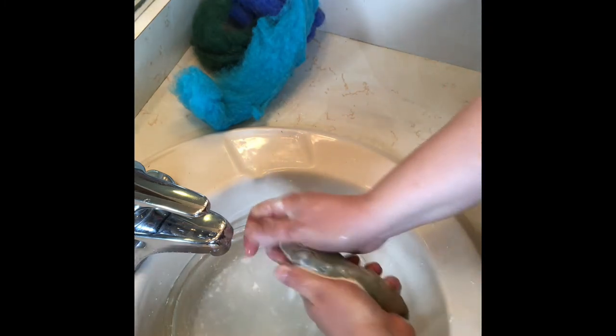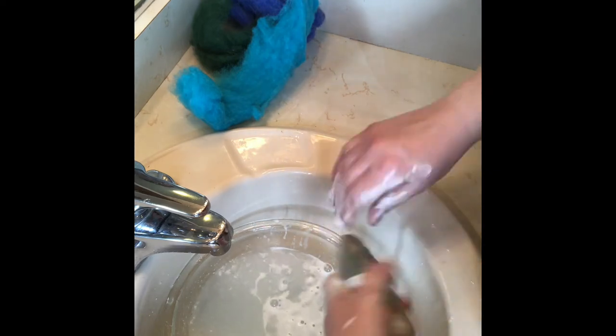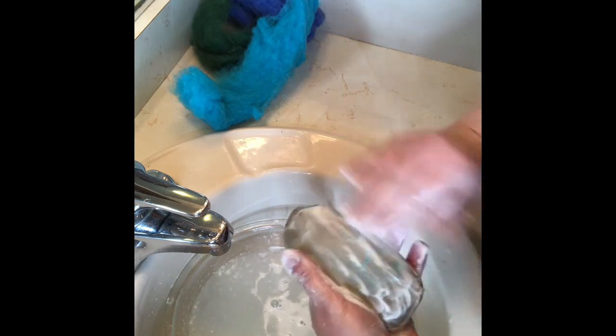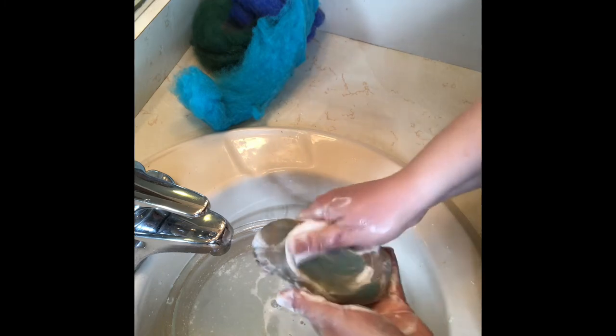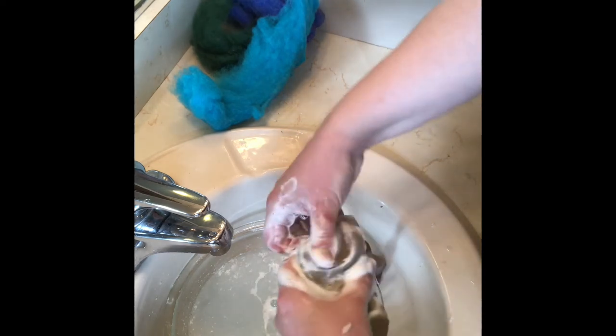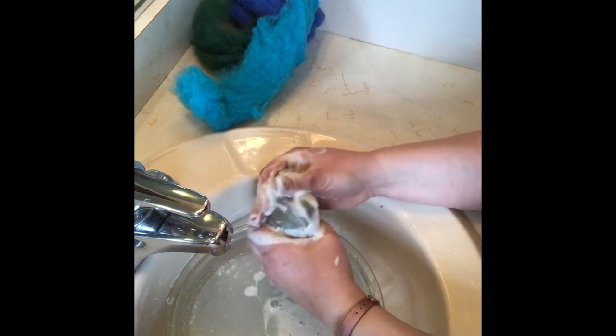I heard somebody comment that when learning about soap felting — is this really worth the process because you're losing a lot of soap? You're not really losing that much soap honestly; I think you're only losing maybe about 10%. You'll definitely want to start off with a big full bar. So you just kind of want to keep dipping, rubbing, trying to make it stick.